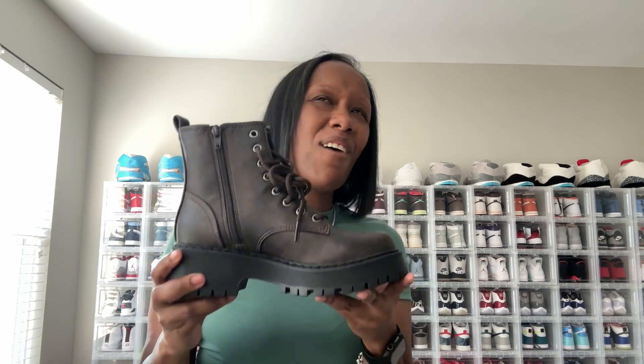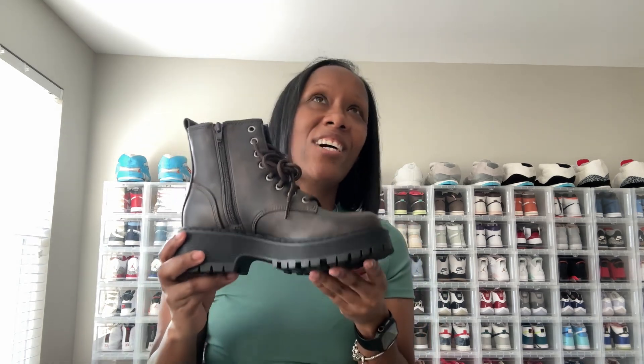Next up are these Walmart boots. I just got these and haven't had a chance to style them yet. These were $27.98 from the women's section at Walmart. I love that they have laces so you can tie them up like a regular sneaker — and you all know I love sneakers.